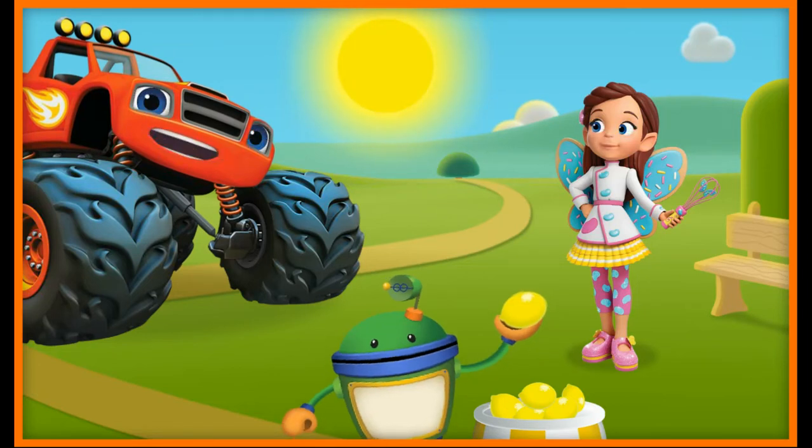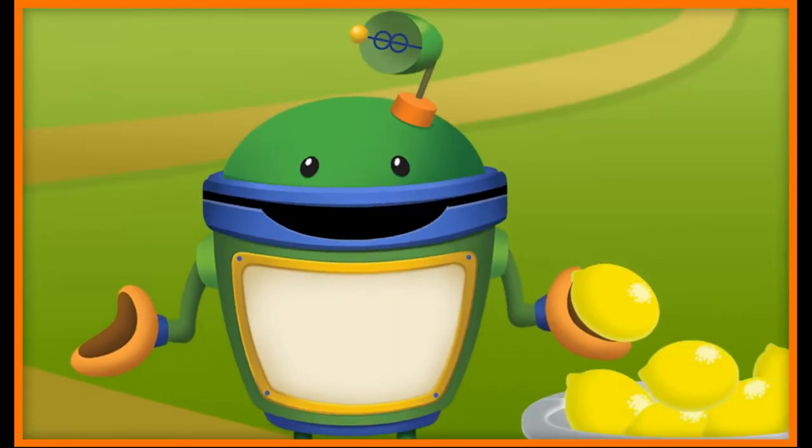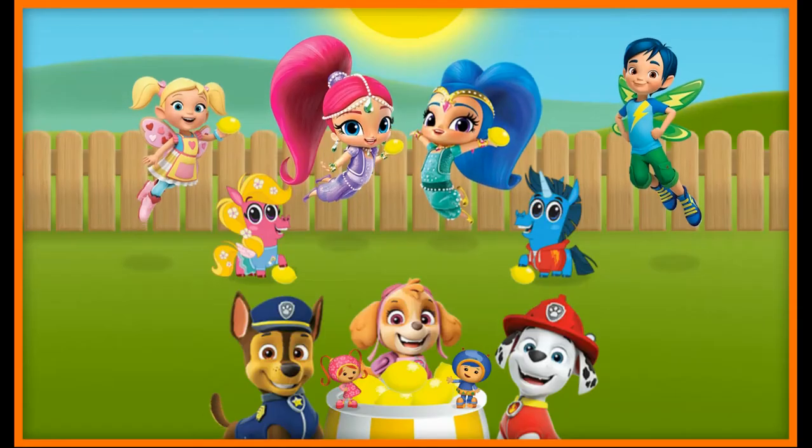It sure is hot today. I've got the perfect menu plan for a hot day — ice cold lemonade! Awesome idea. Let's engineer a lemonade stand. We'll need your mighty math skills to make our lemonade and to sell it to all our friends.